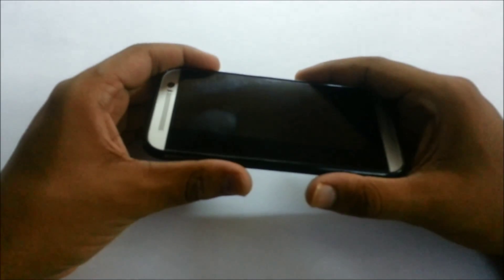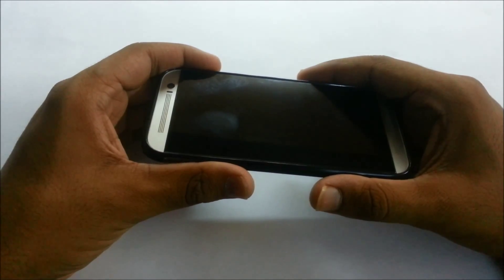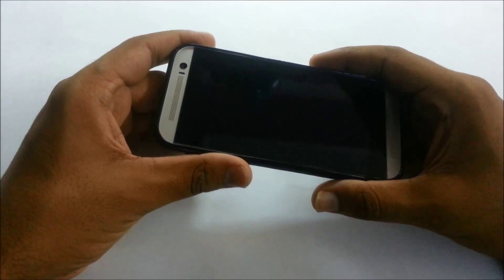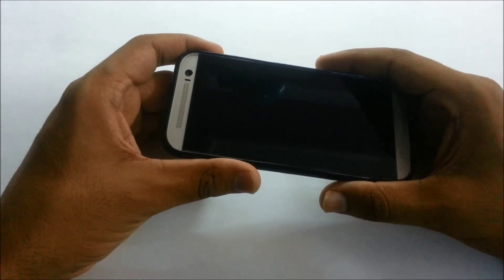Hi guys, this is Just This Side from Tech Explorers. In this video we'll be reviewing the 2014 flagship from HTC, the HTC One M8. You might be wondering why we're not reviewing the HTC One M9 — because HTC has not launched the M9; instead they launched the HTC One M9 Plus.